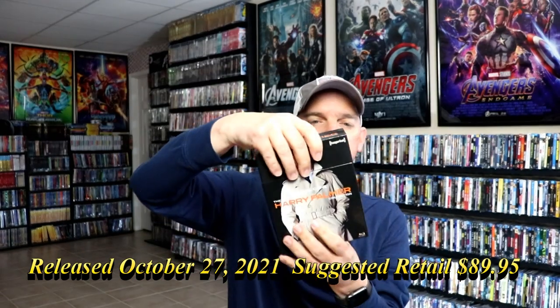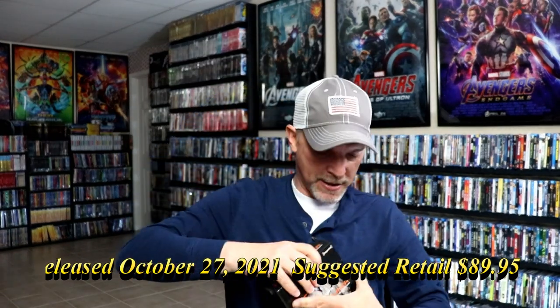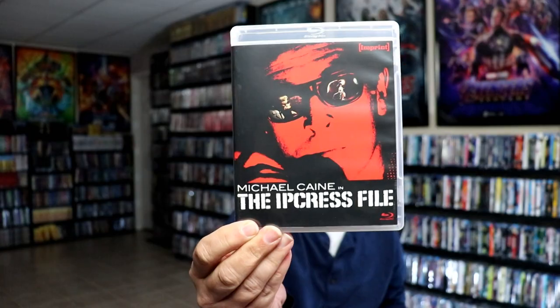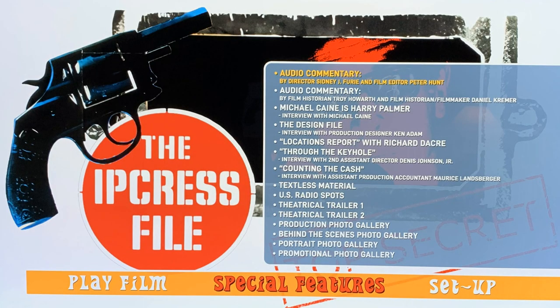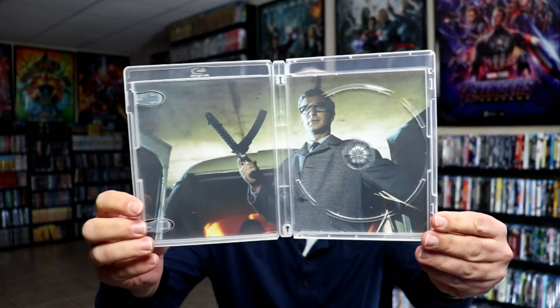Then on the inside, of course this top does come off, and we have our three cases. So first up we have the Ipcress File — I guess that's how you pronounce it. And then here are the special features for it. So a nice clear case with some disc art, and with also some inside artwork, which is always great. Nice image there of Michael Caine.